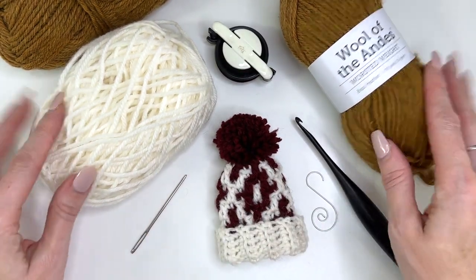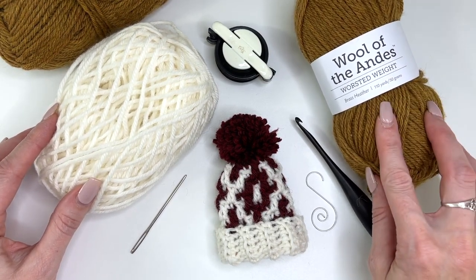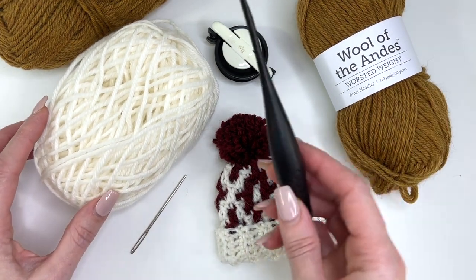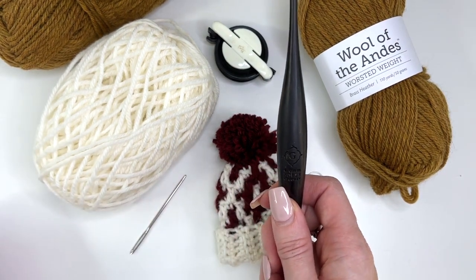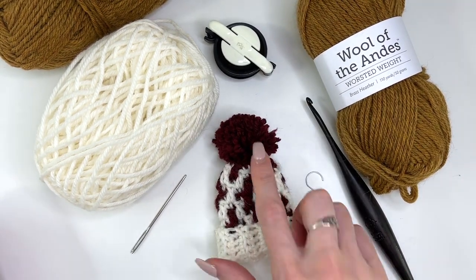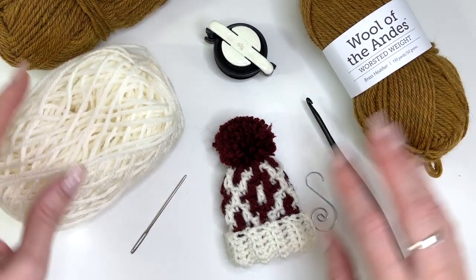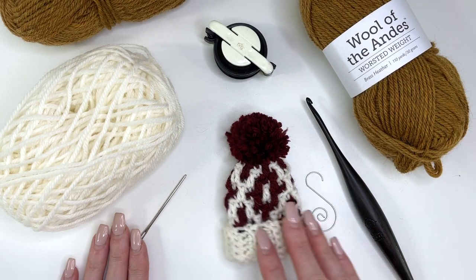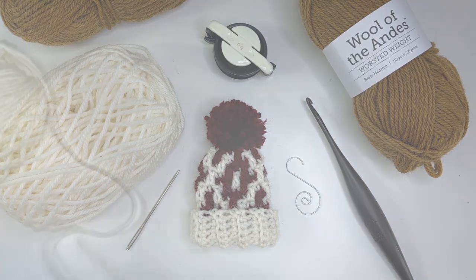What you're going to need is some worsted weight yarn. I'm using Wool of the Andes worsted weight and I'll be using brass heather and white. You'll also need a 4mm crochet hook, which is a G size — I'm using a Furls Streamline hook. You'll need a little mini pom-pom maker for your pom-pom, or just make one without one — whatever you prefer. You'll also need your yarn needle and an ornament hook for hanging on your tree.